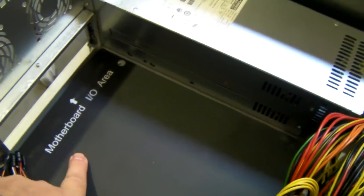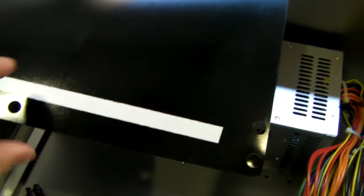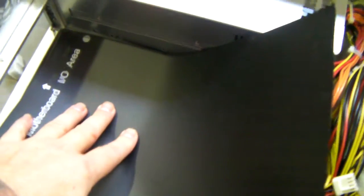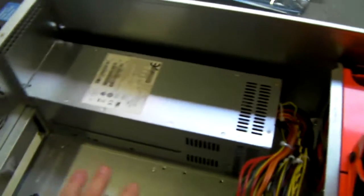You have this plastic sheet at the bottom. It comes with these little push-outs, and the idea is you pull it out, line your motherboard up, push out where the holes are going to be so you don't put the standoffs in the wrong place, take the tape off the back, and then stick it down onto the floor of the chassis. That will help prevent any electrical contact between the bottom of the motherboard and the plate.